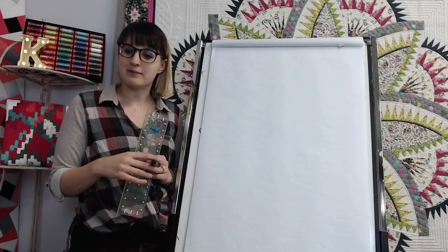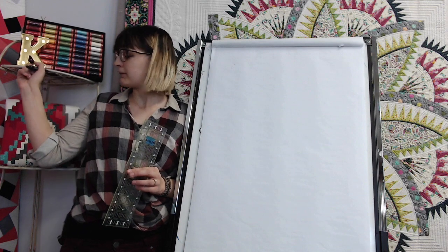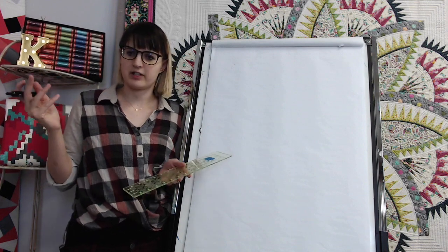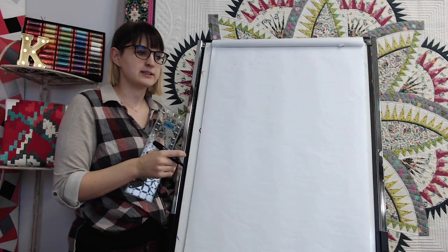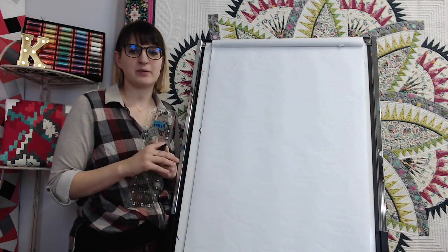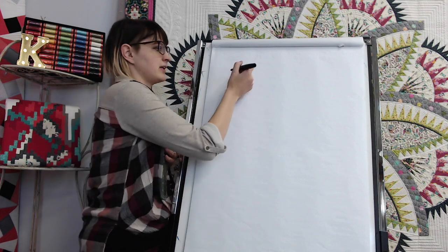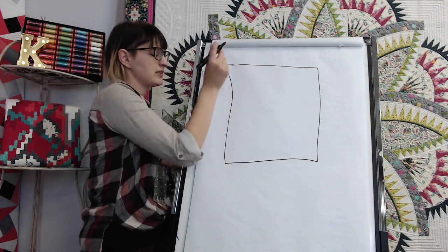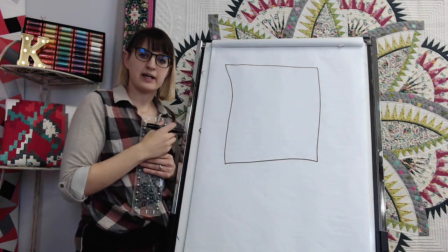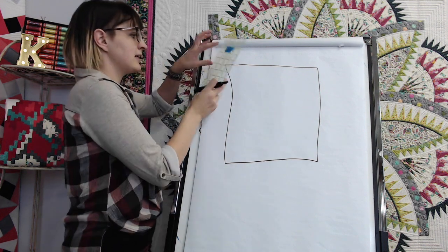We can also try out my new stuff. I got this awesome light-up K for my birthday — for Christmas, guys, I swear I know what's going on in the world. So we're going to do the cracked ice design, which I think is a really fun design to quilt. It looks really cool and isn't too difficult. I'm going to start by just giving myself a box to quilt in — even though this design can easily go without bounding boxes, it's just easier for me to teach in the box.